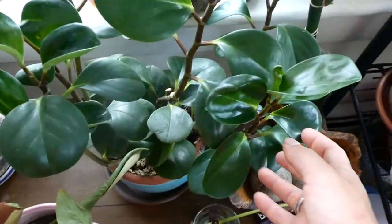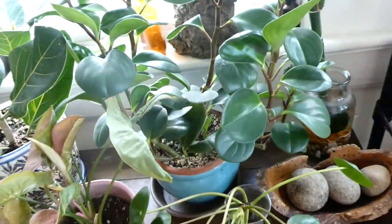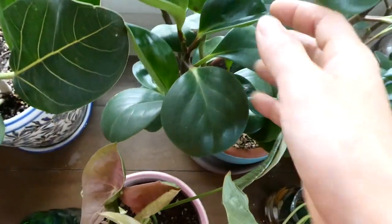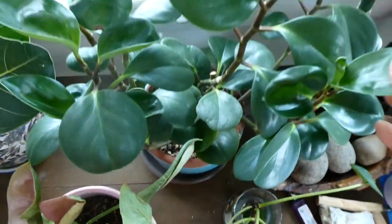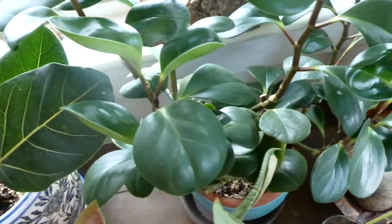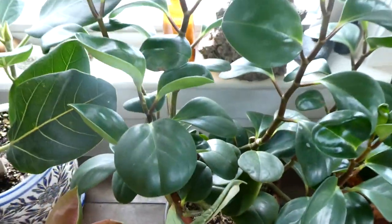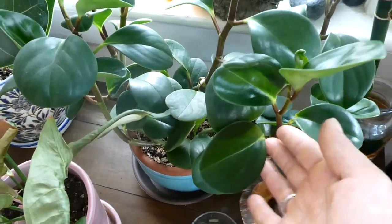Next we have my Peperomia obtusifolia, which is huge. I got it when it was quite little. It's very happy — it's such an easy grower. I've moved it around the house quite a bit, but it never seems to be bothered by that. Very great plant. If you are not very good at plants, I suggest getting this one.